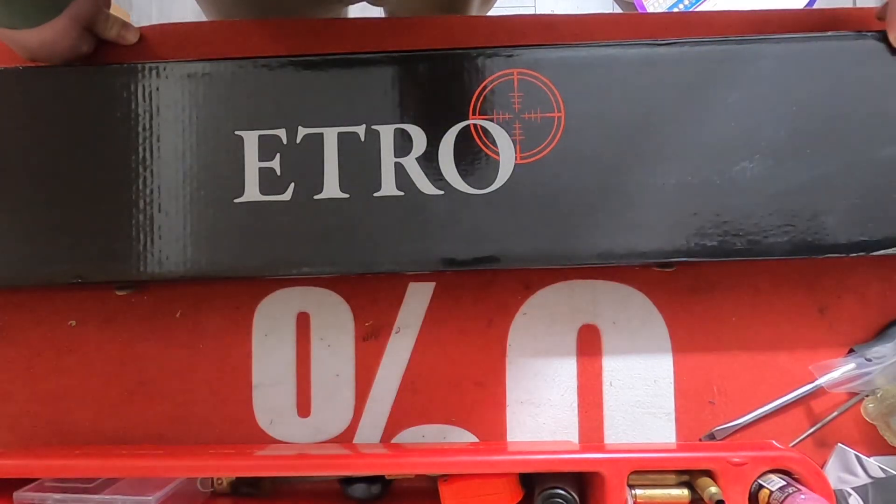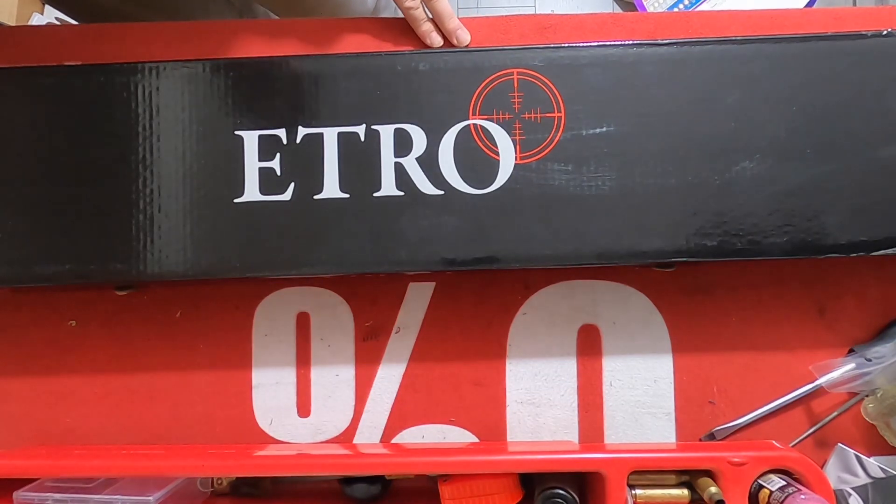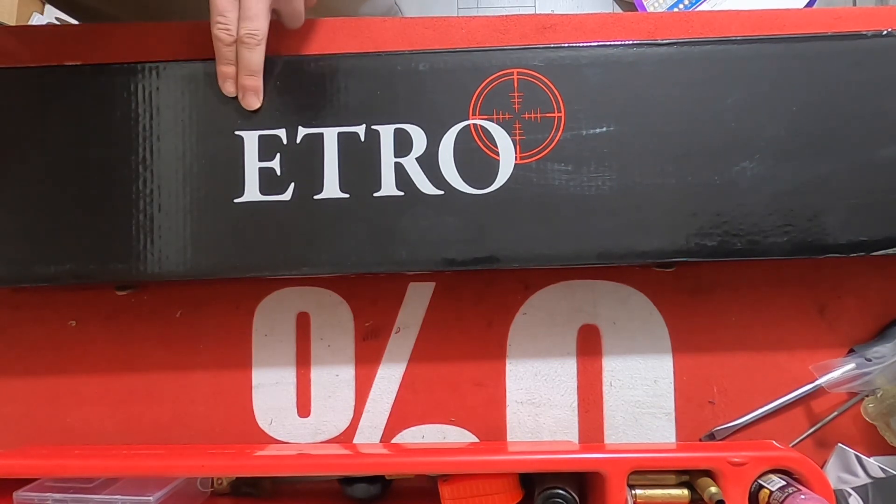Hey everybody, Chris Cooley Outdoors here. I got an unboxing video, something a little different. I picked up the ATA Itro.